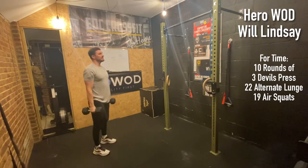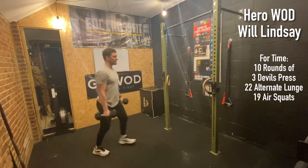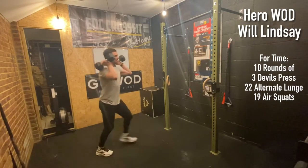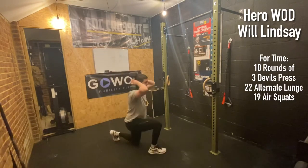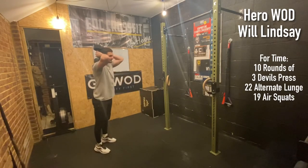Next is our 22 alternate lunges. You can hold the dumbbells or kettlebell however you like — in a low hang position, up in the front rack position, or in the back rack position where we rest it on the shoulders. Whatever equipment you've got at home, hold it however you like, as long as we do 22 lunges.